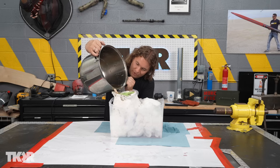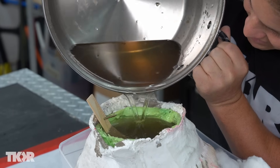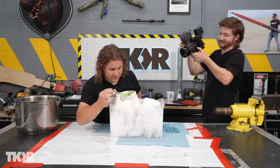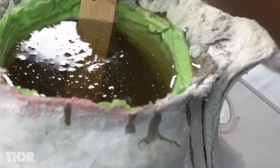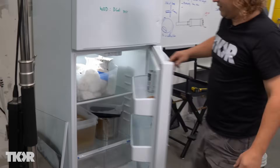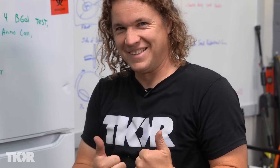Oh no — the coconut is trying to float! It really is. The gelatin is a very dense liquid, so yeah, the coconut is buoyant in it. It's a bit high — it could go another eighth of an inch. We'll hope for the best and check back tomorrow.